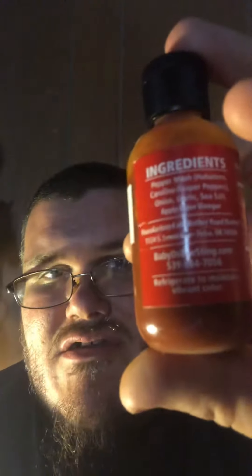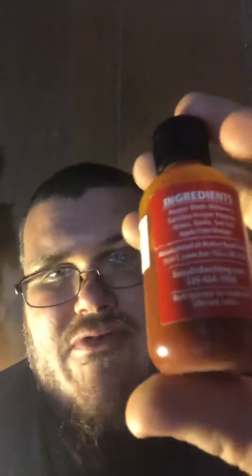Hey guys, it's Big Joe here. I'm going to do a hot sauce review today of Baby D's Bee Sting Original. So this has habanero pepper mash, apple cider vinegar, onion, garlic, salt, and Carolina reaper peppers in there.